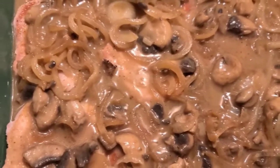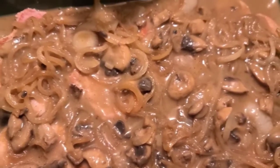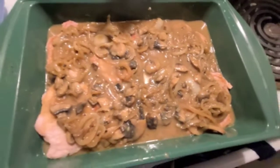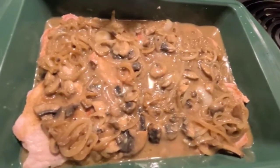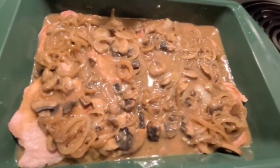I'll bake it at 350 for about 20 to 25 minutes — that meat will be done real good. There we have it, some pork chops with grilled onions in the gravy sauce.